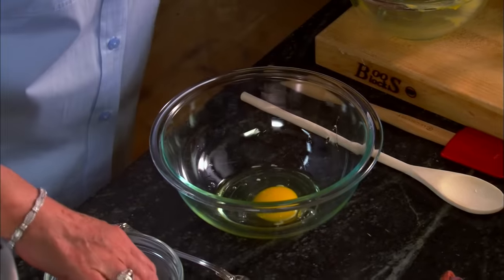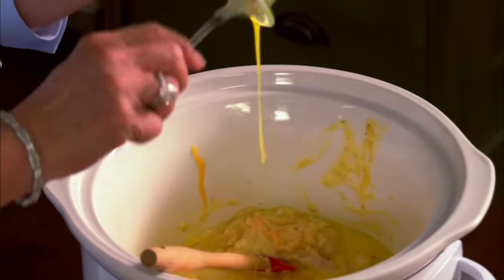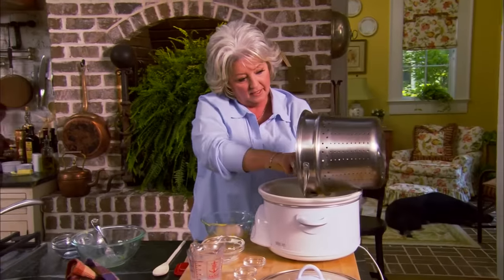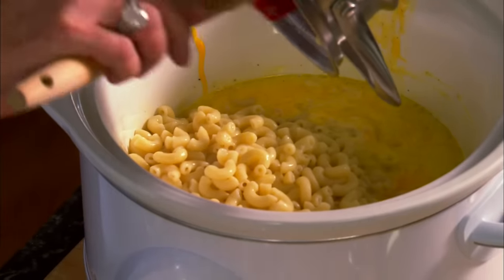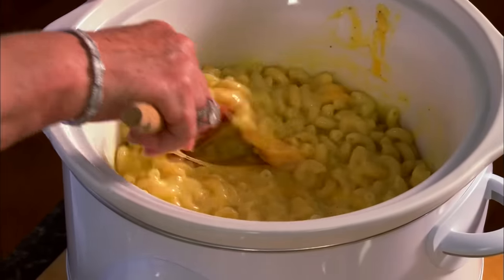Now I'm gonna beat up three eggs — because here in the South we just like eggs in our macaroni and cheese. I know other parts of the country don't do this, but if you don't like it you can leave them out. Into the crock pot they go. Now I'm gonna stir in our macaroni that I've had draining — about two cups of cooked elbow macaroni. We're just gonna stir that up, put it on low, and let this cook for three hours. About 30 minutes before it's ready, we'll top it with a little more cheddar cheese, put the lid back on, and let it finish.